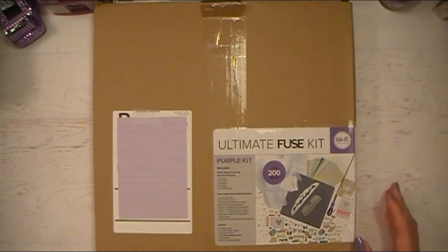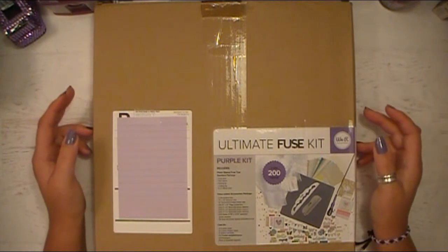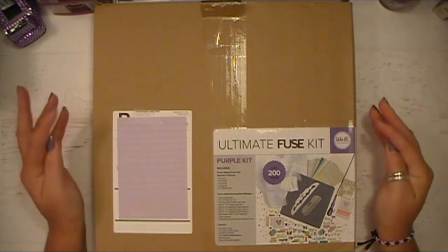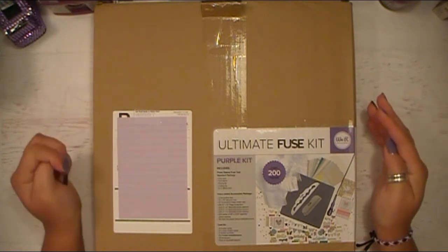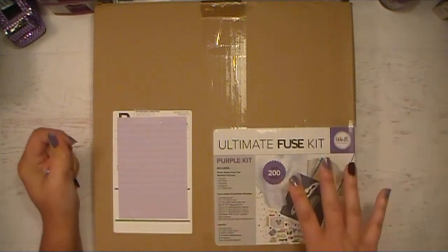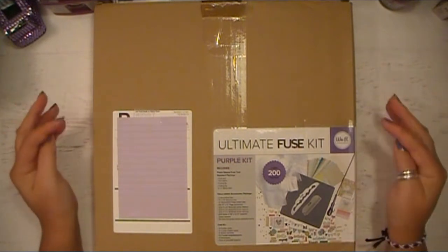I purchased the Fuse Kit when it came out — I think it was CHA 2015 — and I did a pre-order. It arrived about a week after I had my brain surgery, so I had to wait for a super long time to even take it out of the package and all that good stuff.